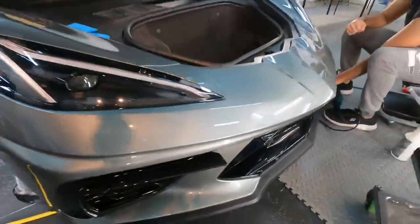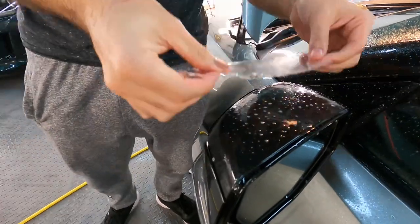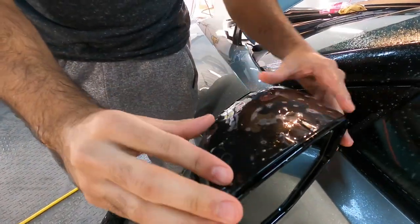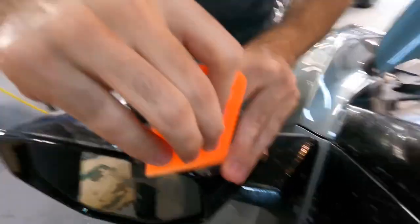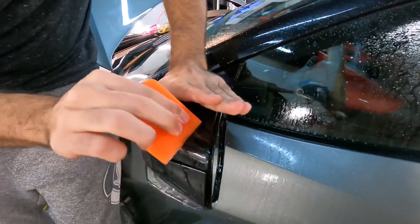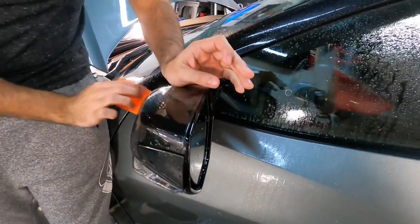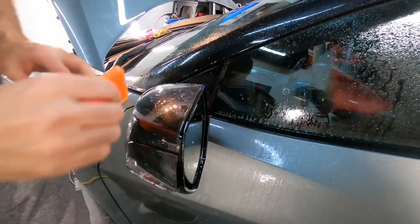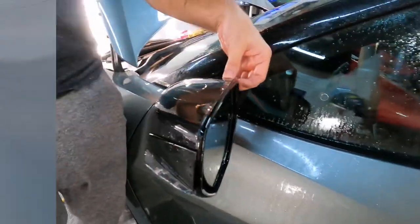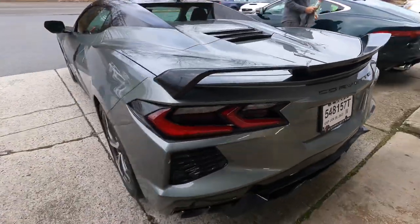For our clear installs we use the Steck DinoShield, which provides a premium top coat of PPF. It has a nano ceramic top coat and also a self-healing top coat — if you get minor bumps, bruises, or swirls, pull it out into direct sunlight or use a heat gun or hair dryer and watch the imperfections magically disappear.